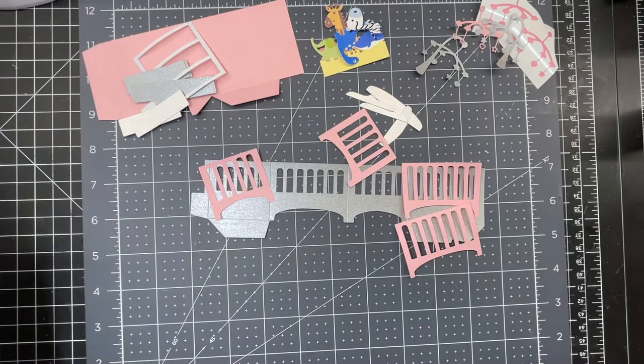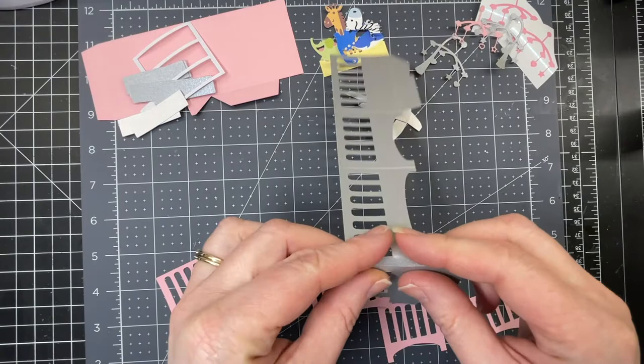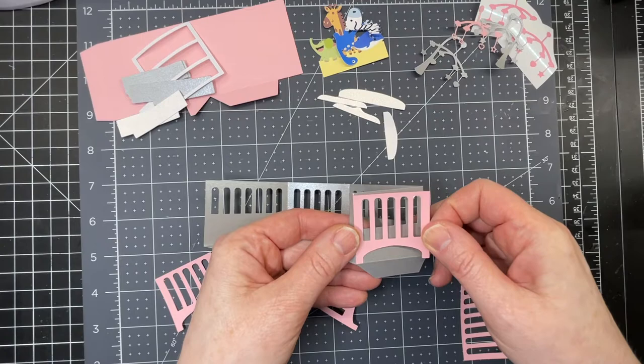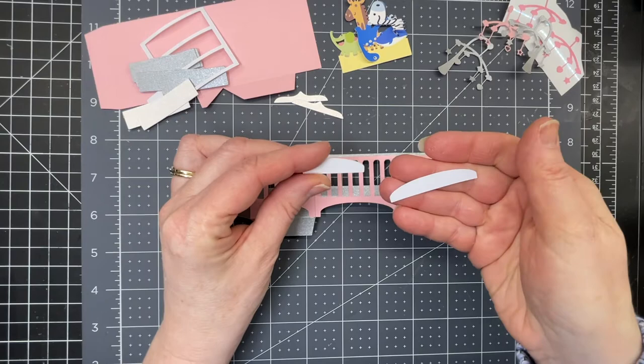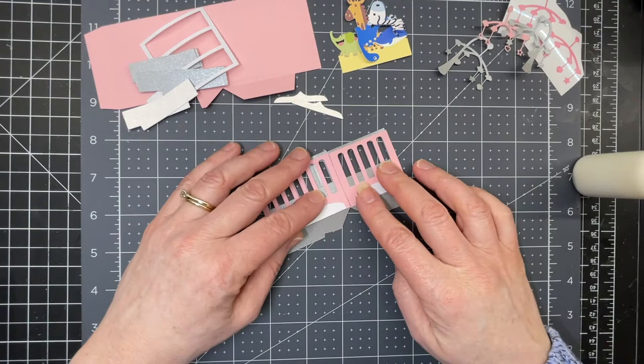This is the crib. The crib has its base piece and the decorative parts. The best way to position them properly is to fold down on the score lines first. Take the narrower piece, put glue on the back, and position it against the score line at the bottom, making sure there's a little tiny ledge that shows through at the top. Do that with all four panels and the pieces that match with them.